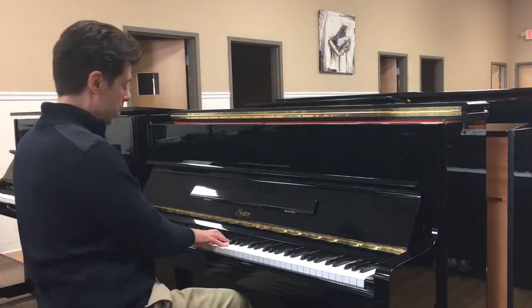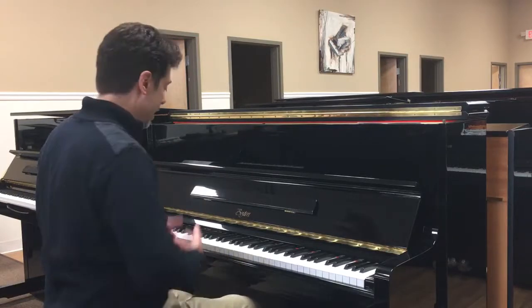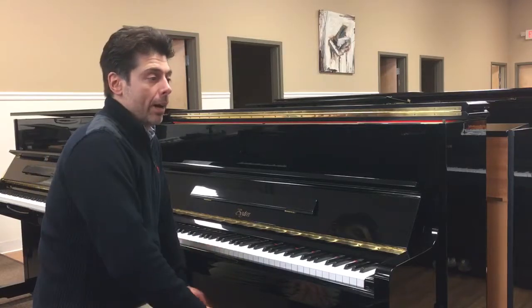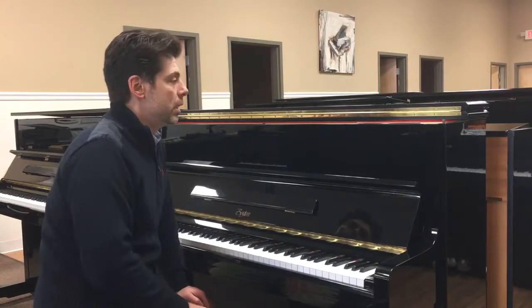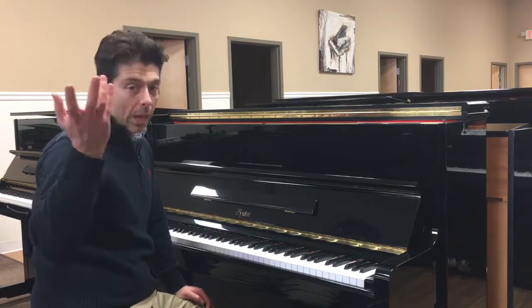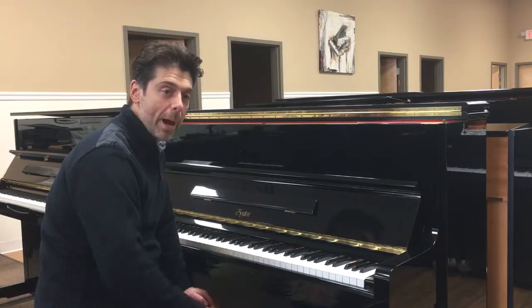This is a student piano for those just getting started playing. The Boston makes a very solid piano — it's actually made by Kawai. The 118 model is typically made in Indonesia and stamped by Steinway and Sons, so they stand behind the piano.